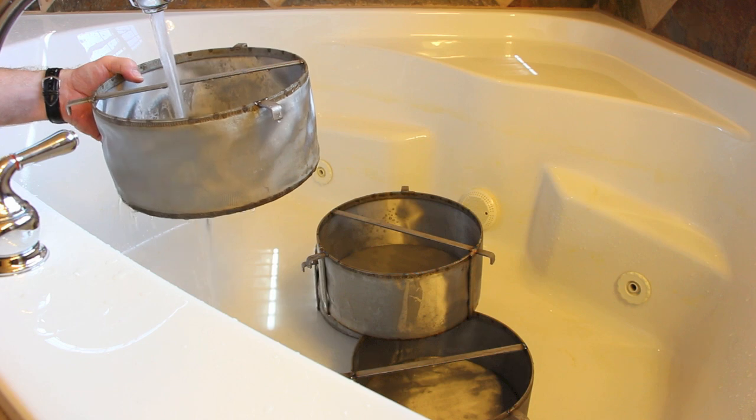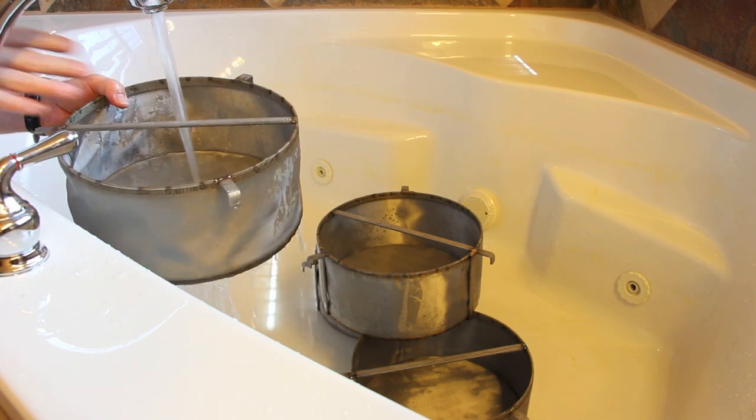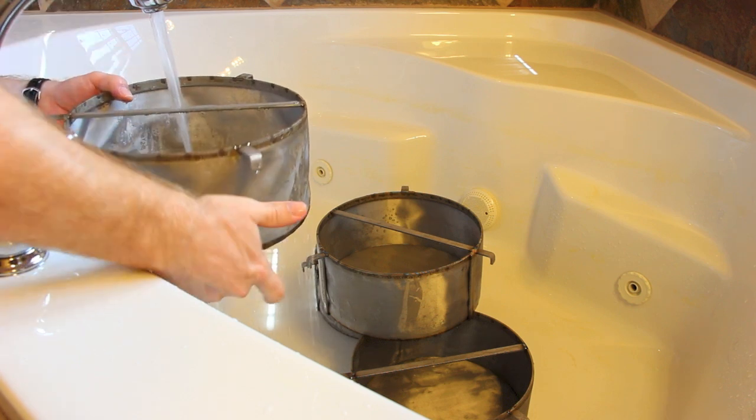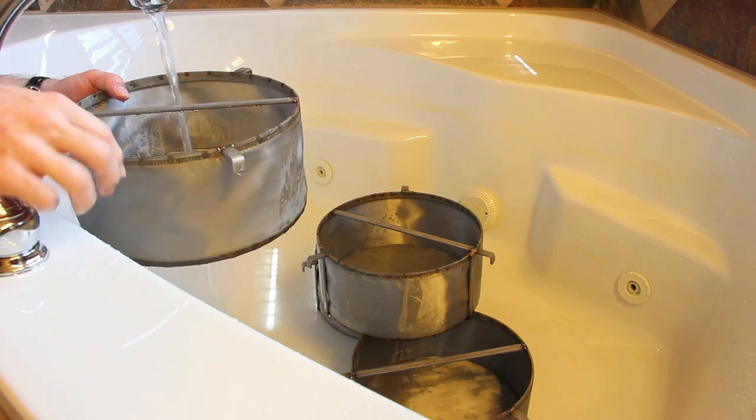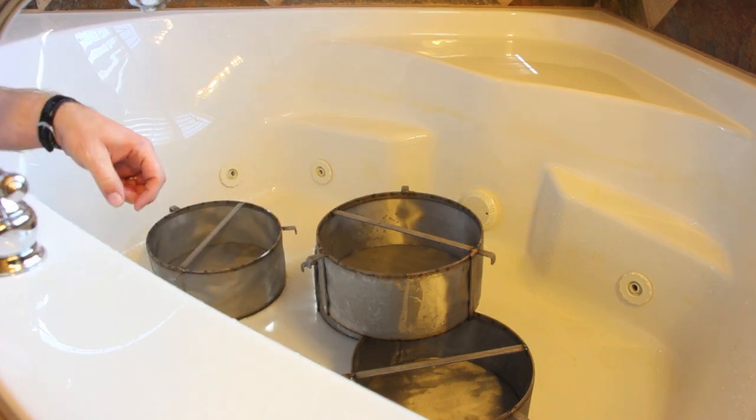That gives you an idea of what our different microns do when you put water in them. These filters are ten and a half inches in diameter and about six inches deep. They're available on our website at utahbio.com. Thanks for watching.